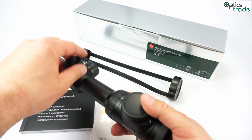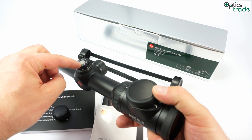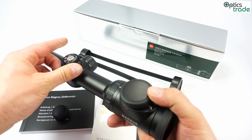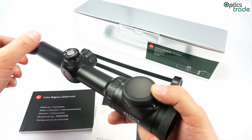The turrets are capped. They have a one centimeter click value and there are 100 clicks in one revolution. They have a really positive feel and are nicely audible — really easy to use.